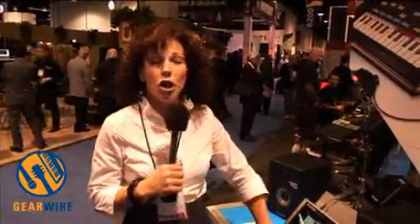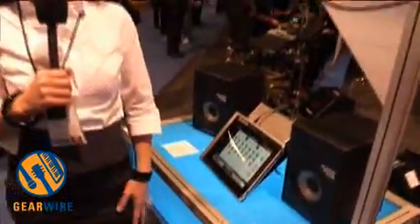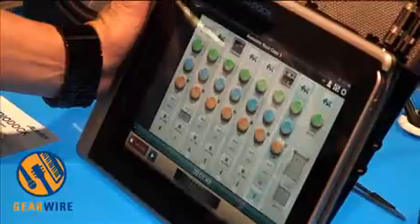So you can use this in iStation, which is our app, the Akai app. This is a Sonoma Wireworks. You can use any application for your professional audio purposes.